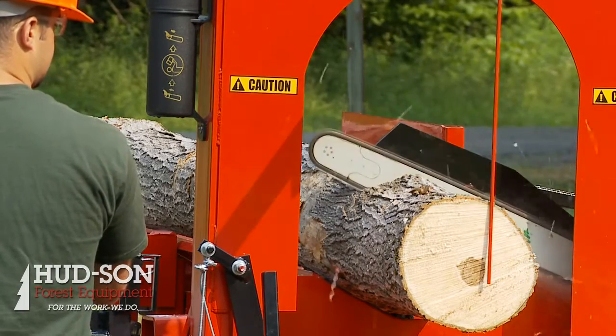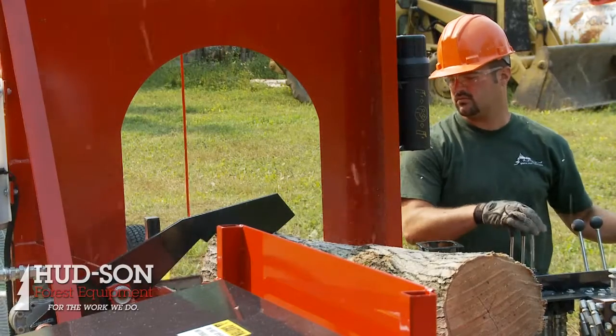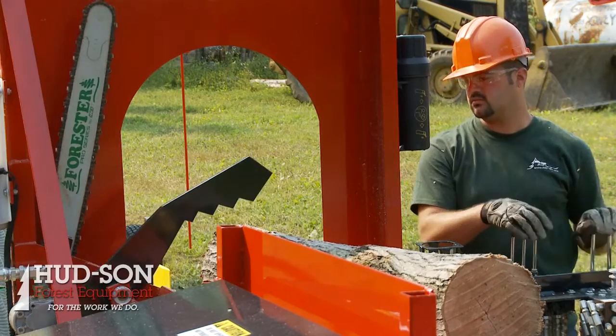The Brute processor can measure wood up to 24 inches in length. It can cut anything up to a 20 inch diameter. Our controls are nicely positioned in front of you.